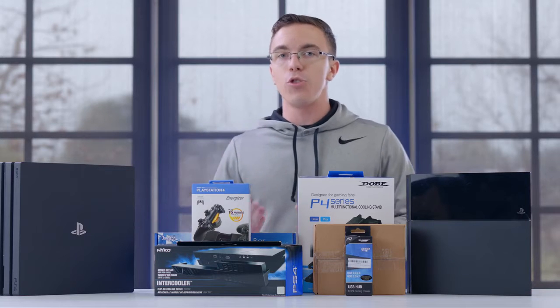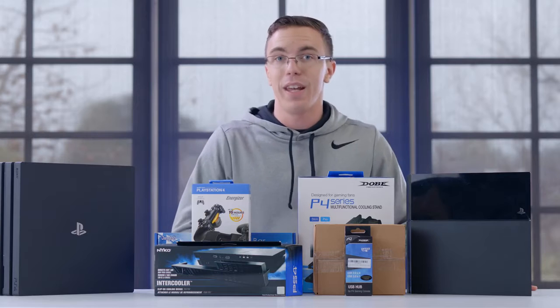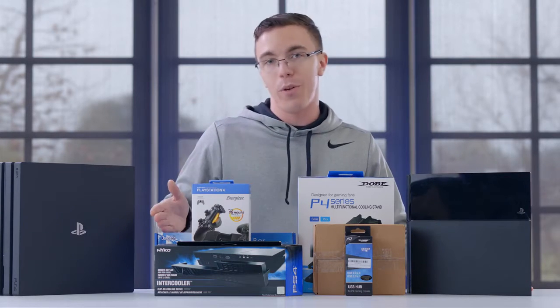Now sure, unlike a gaming PC which you can fully customize, a PS4 is pretty much what you get is what you get. However, what I'm curious about is whether any of this stuff is remotely worth it.